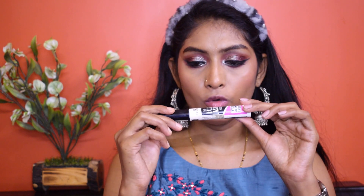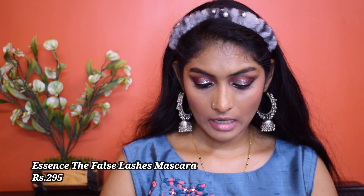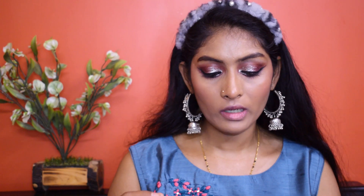Let's go for mascara. I'm going to go for my Essence The False Lashes Mascara and apply two coats — I'll apply the first coat, let it dry, and then apply my second coat.